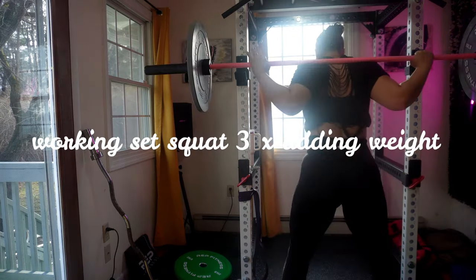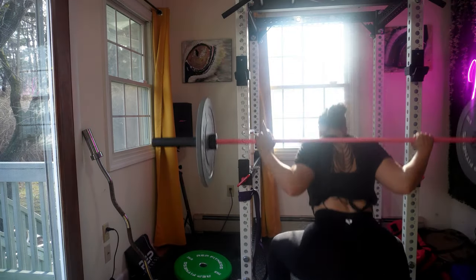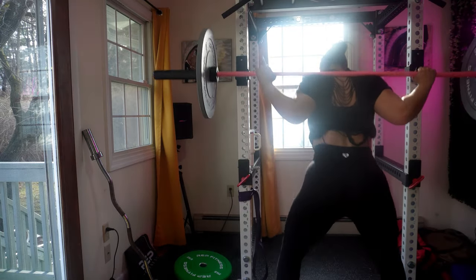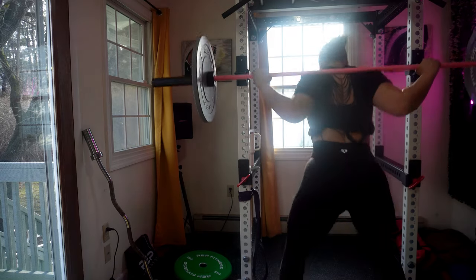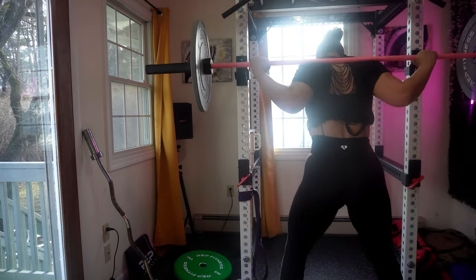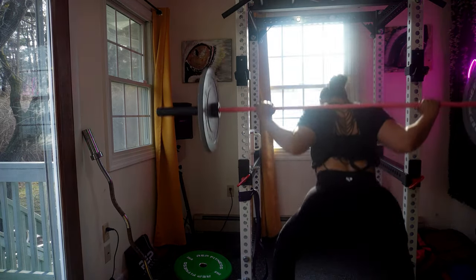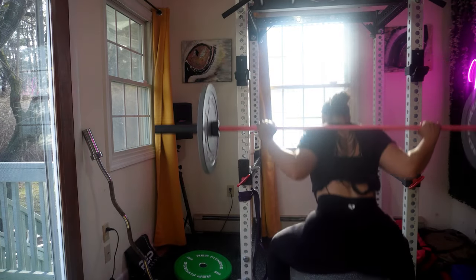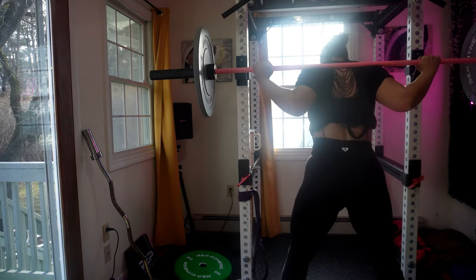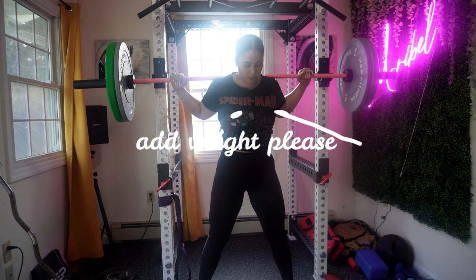Now move on to your working sets, where you will progressively increase the weight. Adjust the weight based on your strength level and your desired rep range. For example: set number one is 10 reps with a challenging weight; set number two is 8 reps with a slightly increased weight; set number three is 6 reps with a further increased weight. Maintain proper form throughout all sets, especially as you increase the weight. Listen to your body and adjust the weight based on how you feel.